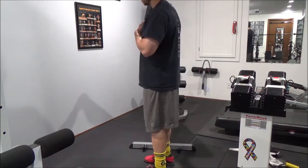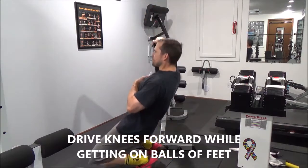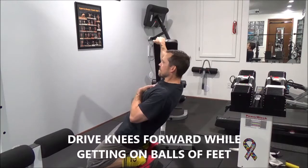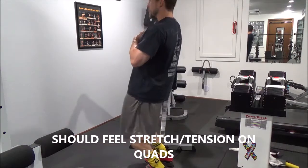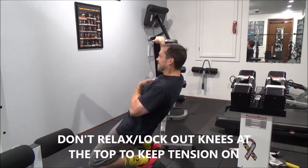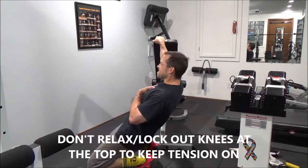Here's a side view. You can see what you're doing is you're really pushing those knees forward and feeling a real good stretch in those quads. You're leaning back and keeping the tension on the quads the whole time. At the top, don't relax — you want to keep that tension on the quads. Here I'm using an incline bench for support.